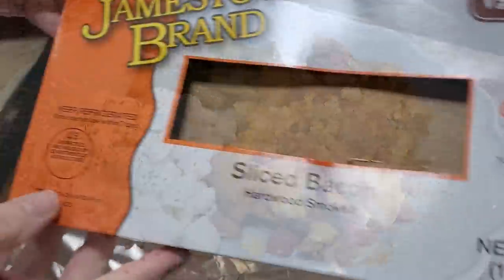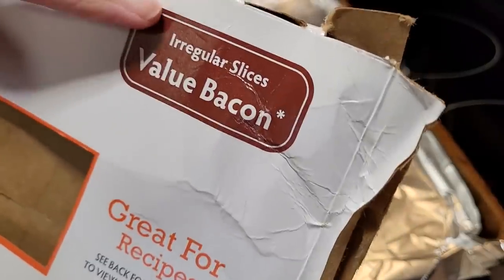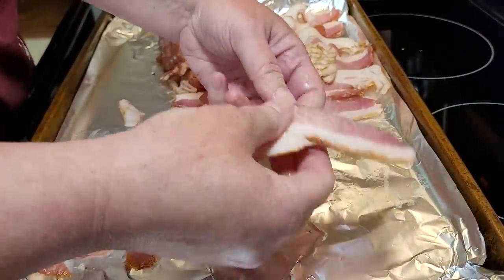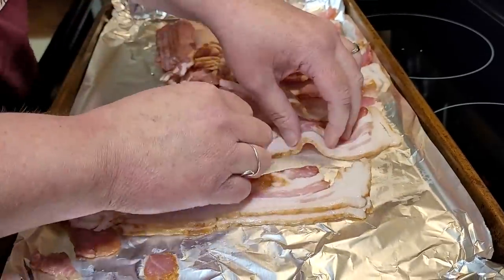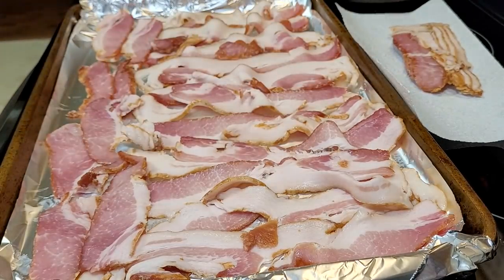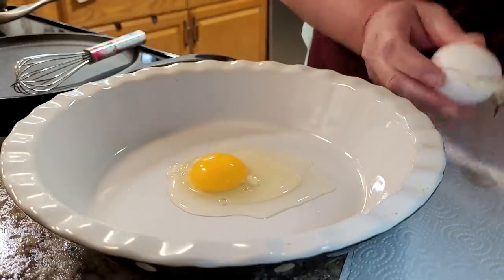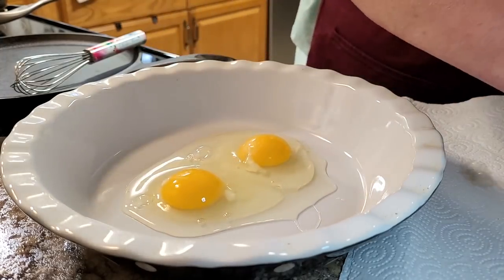You may remember me getting this irregular bacon at Aldi — I shared it on Instagram. I pulled this pack out of the freezer for breakfast for dinner. I make my bacon in the oven. Look how pretty that irregular bacon looks — not a thing wrong with it, just a couple of pieces cut a little funky. I bake mine about 10 to 15 minutes at 425 degrees. Now I'm starting the mixture for some French toast.